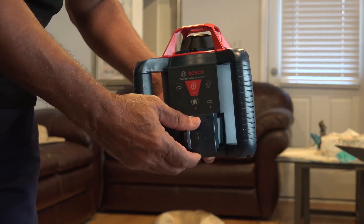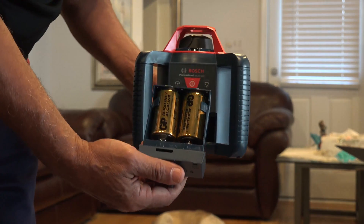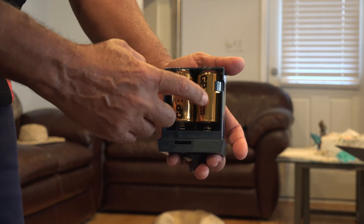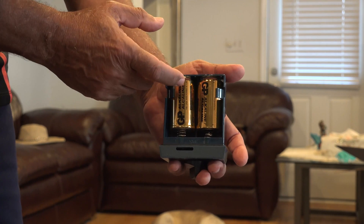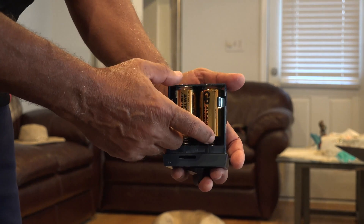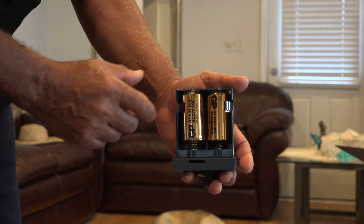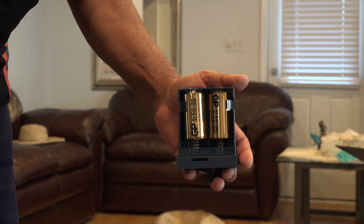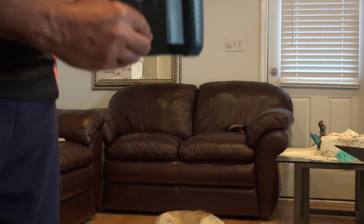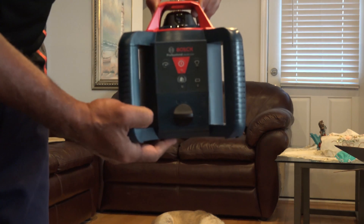This is the battery compartment. You open this part and install the batteries — they usually don't come pre-installed. The batteries on the left side have the positive terminal at the top, and the ones on the right side have the positive terminal facing down, so just be careful. These are two D-type batteries, the larger size.